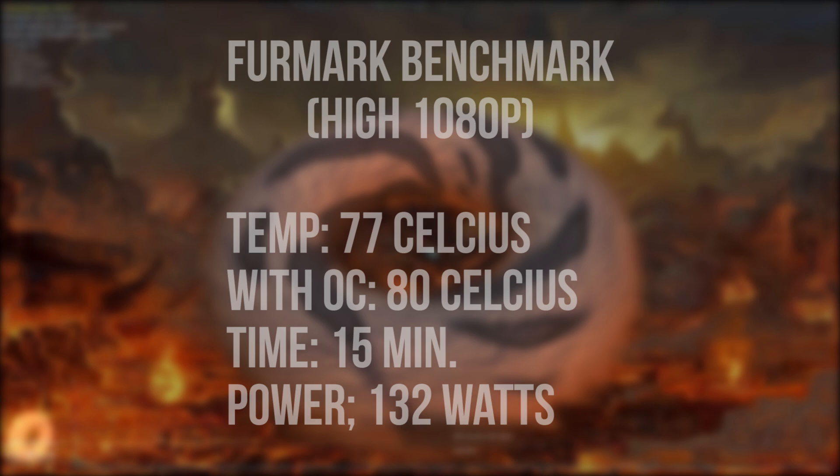It is unfortunate because this GPU overclocks quite well. With just a small overclock you can get a little more performance at around 80 degrees Celsius, but I found myself just running the GPU at its stock clock speeds. The power draw at full load reached a highest point of 132 watts, so make sure you have good airflow in your case and a good power supply with enough wattage.